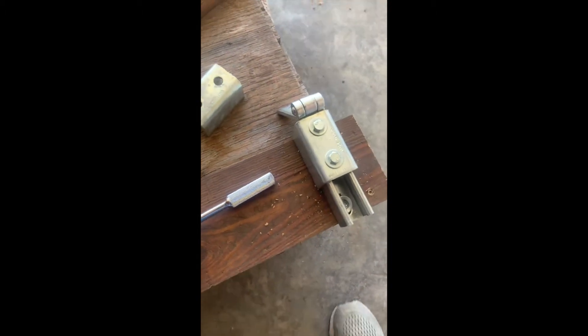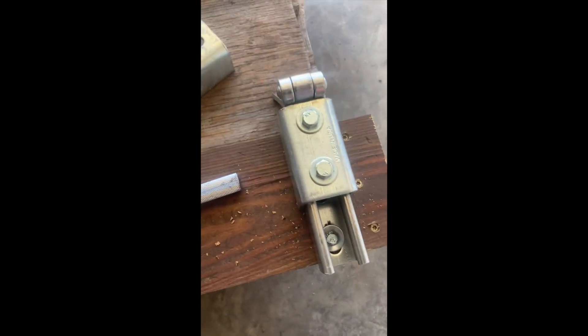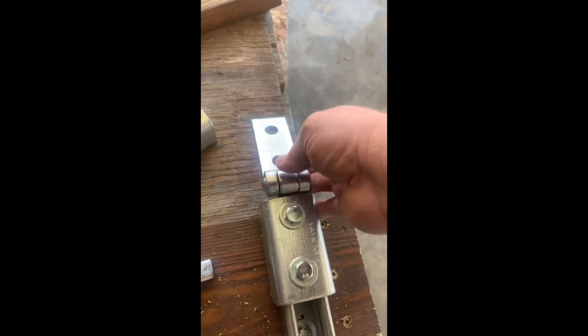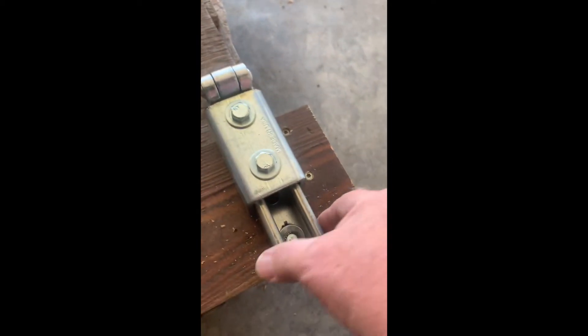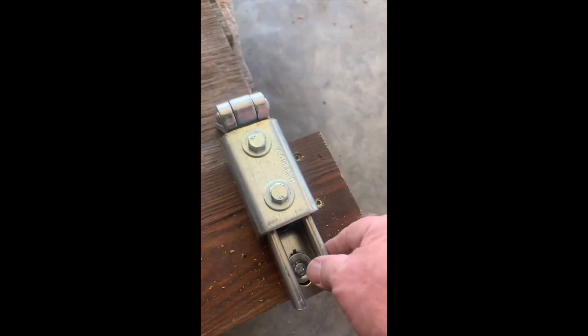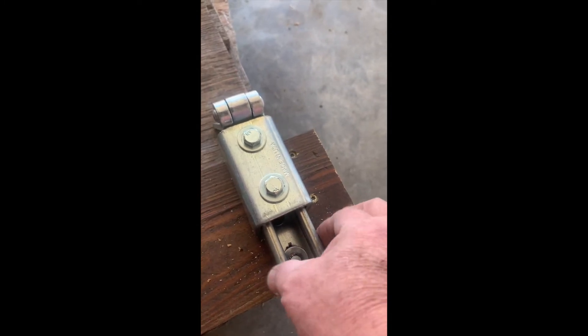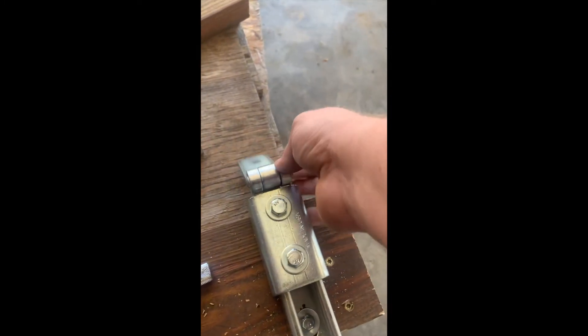Here's the finished product: the Unistrut, the hinge — the hinge fits underneath this collar that goes over. It's rock solid now, so this can't spread for any reason. If there's any stresses on it, this will prevent it from stressing.